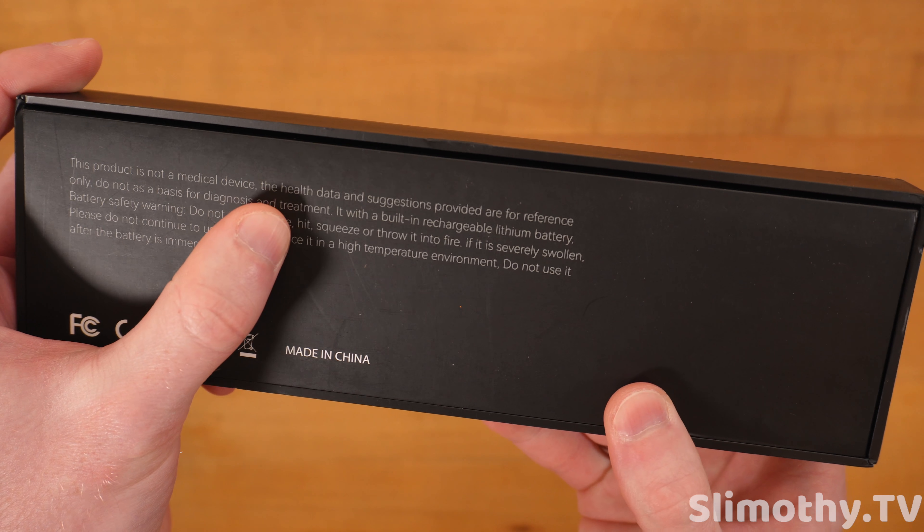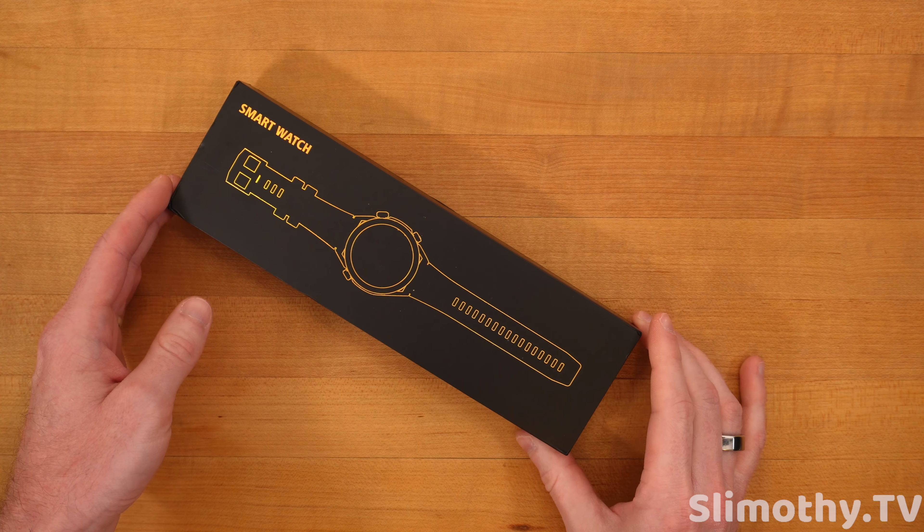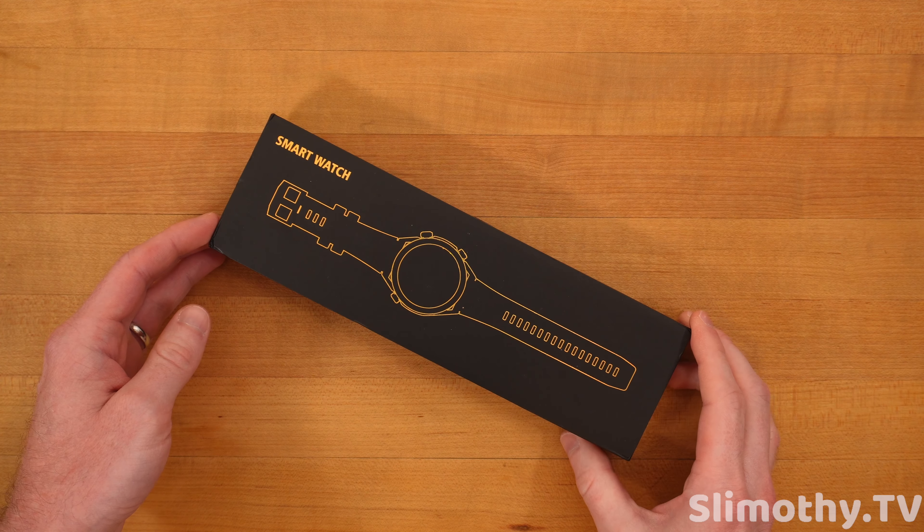First off, here is the watch itself. This is the box it comes in, and here you can take a look right here. This product is not a medical device.